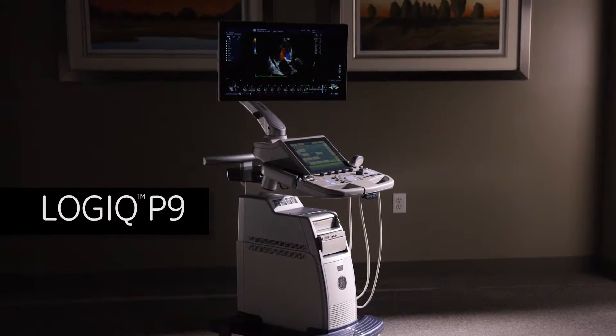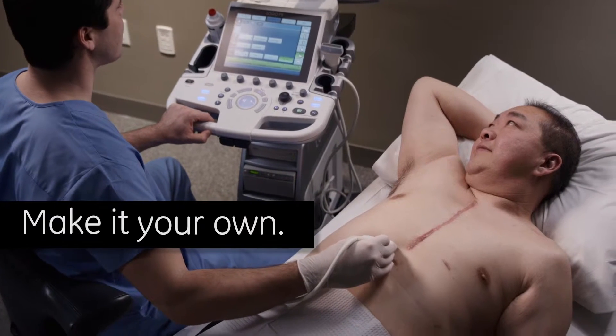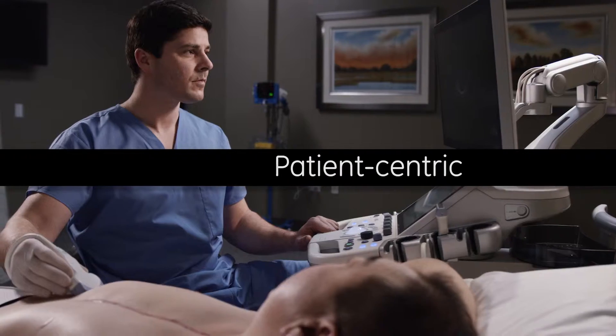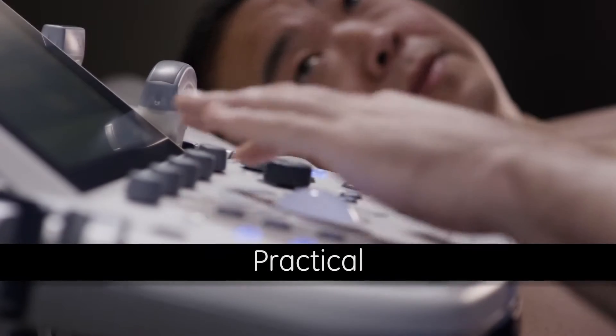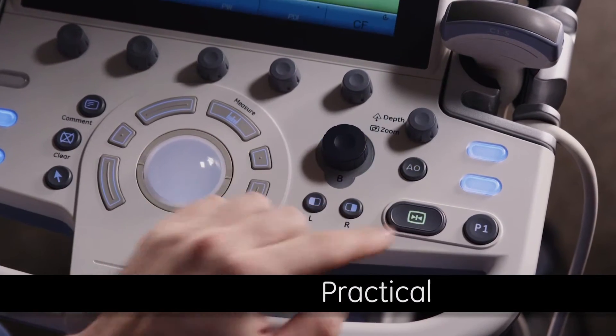The Logic P9 Ultrasound System offers easy operation and enables fast exams. This innovative system allows you to provide personalized, patient-centric, and practical imaging. Designed for user comfort and easy workflow, the Logic P9 is a practical choice.